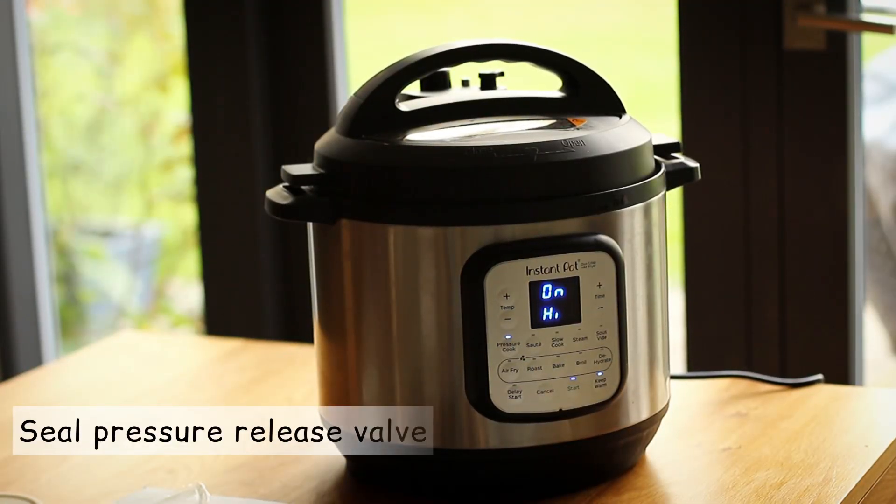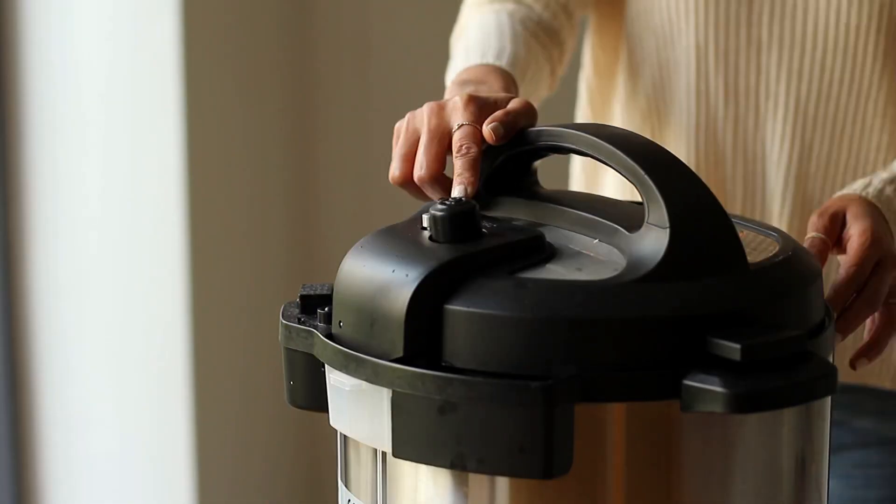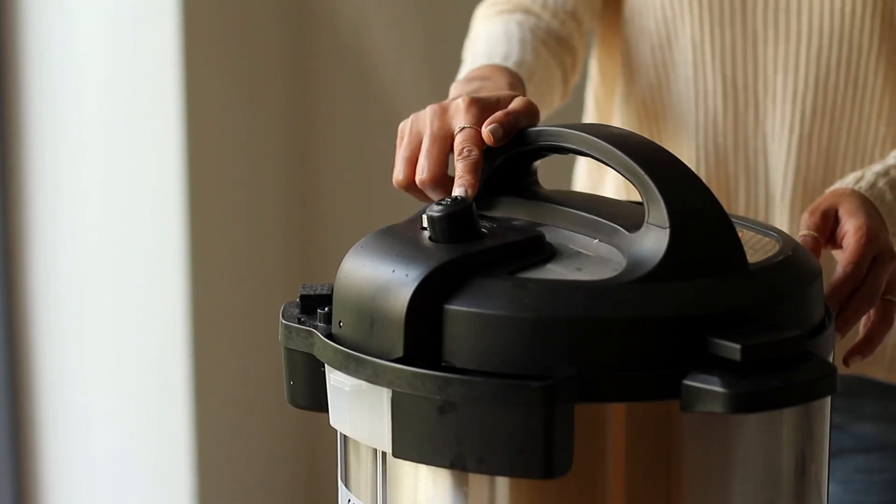Seal the pressure release valve and put the instant pot into pressure cook mode on high for three minutes. Once done, release the pressure and check your dal.